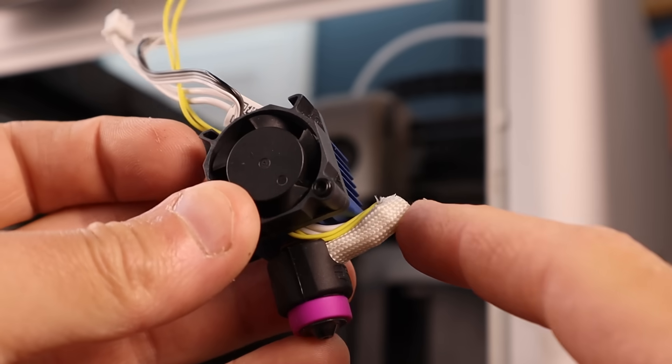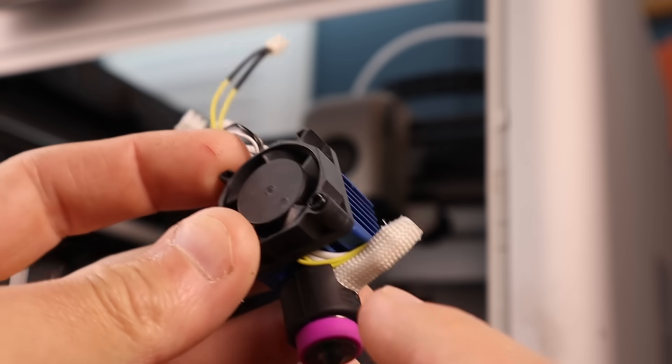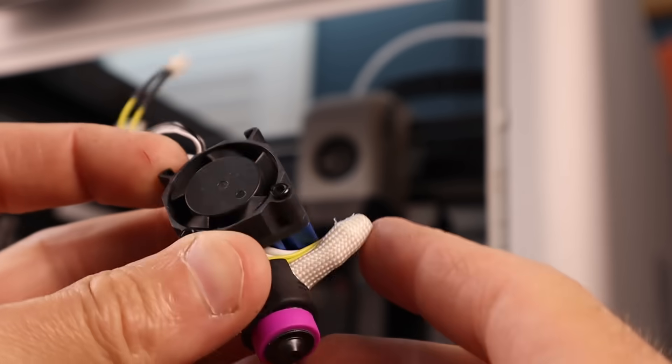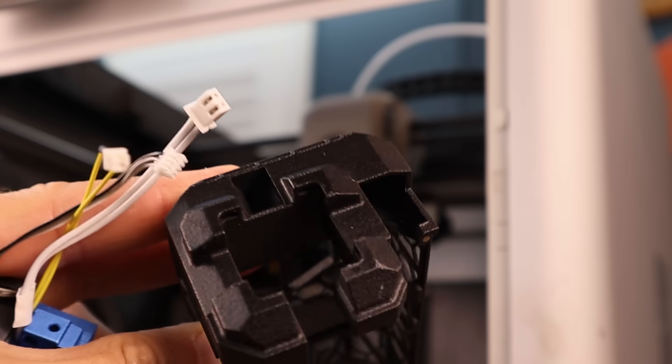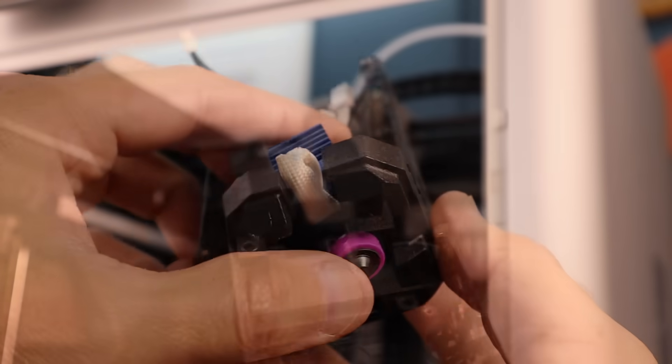Something didn't quite seem right with the wire sticking out, and it turns out I had to turn this sideways. Originally I had it pointed out this way, which wouldn't have worked because we have the gap at the back here but no gaps anywhere else. So the wire has to come out the back.